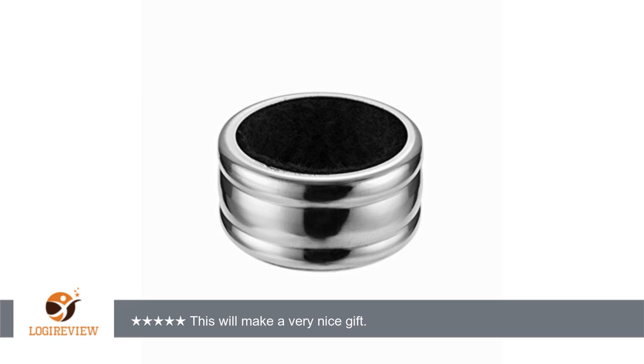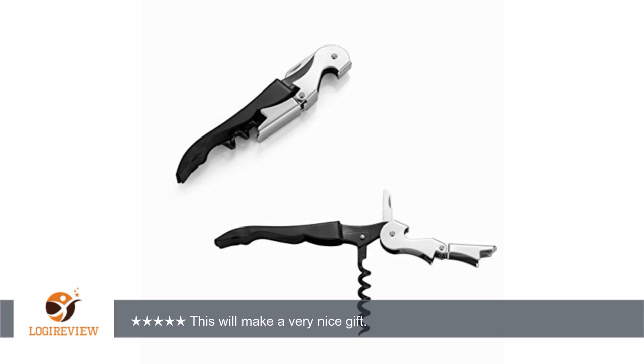The drip ring is a nice addition, but to tell you the truth, if it had not come with the set, it's not something that I would ever spend money on — it just seems a little silly to me. I just really liked the look and feel of the entire set, and will be very proud to present this as a gift to my son and his wife. I received this product at a discounted price in exchange for a fair and unbiased opinion.